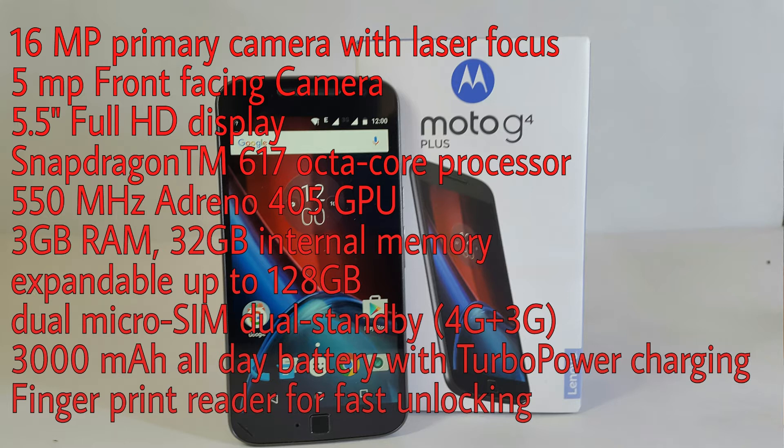Adreno 405, 3 gigabytes of RAM, 32 GB internal memory, dual SIM card, 3000 mAh battery, and a fingerprint reader for fast unlocking.